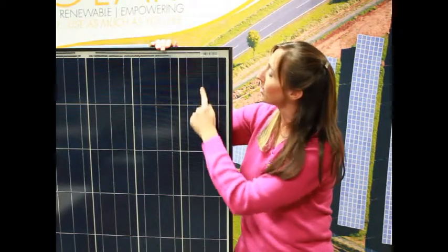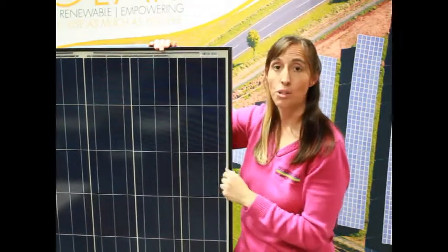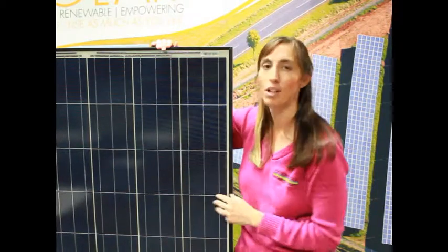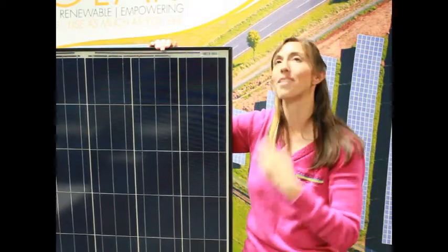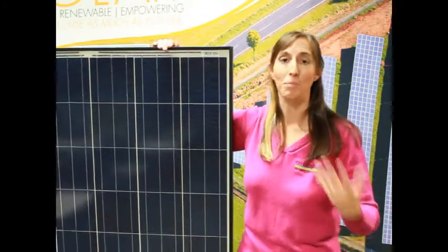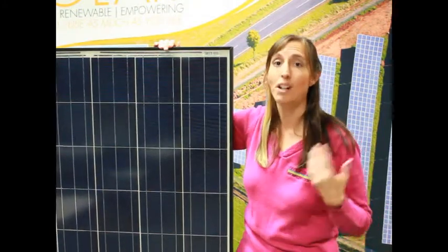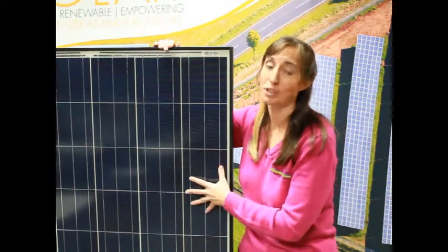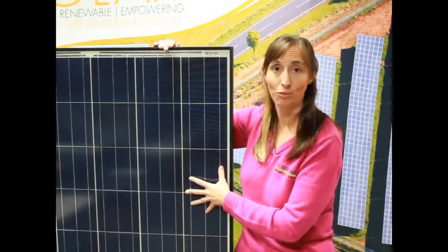You'll notice we've got the bus bars here, and the cell I showed you only had two bus bars on it, but you'll note that this panel actually has three bus bars over each solar cell. That's an engineering thing that solar panel companies will even advertise and make a big deal out of. But the bottom line is this is a 240-watt panel — it doesn't really matter how many bus bars it has, it's 240 watts.